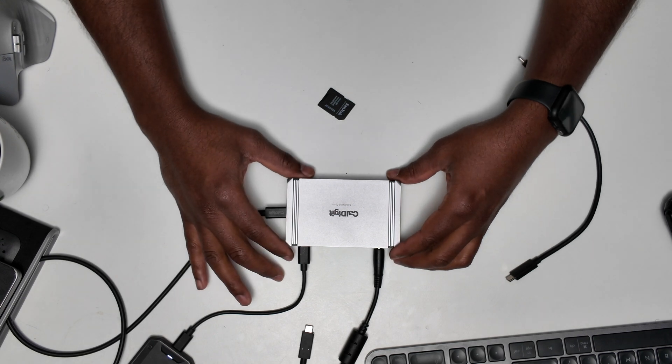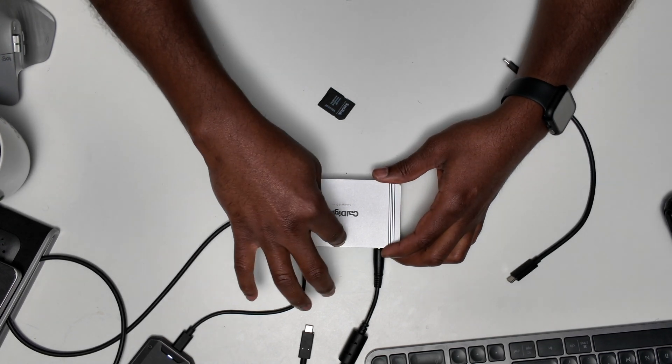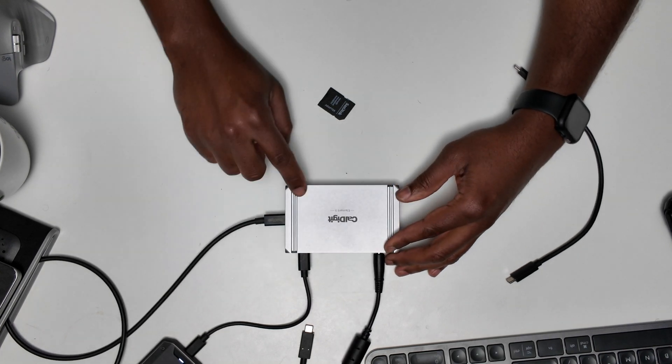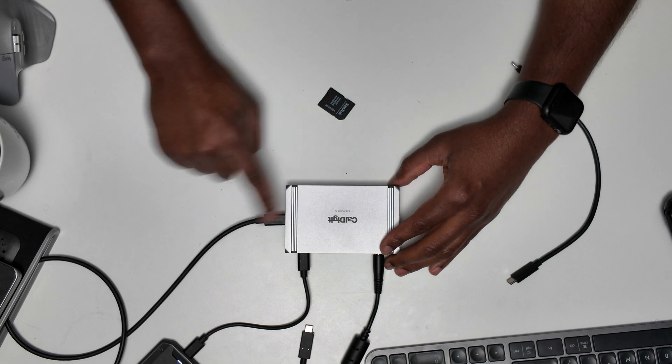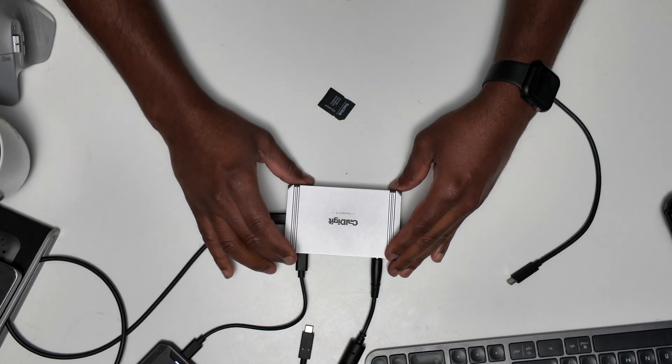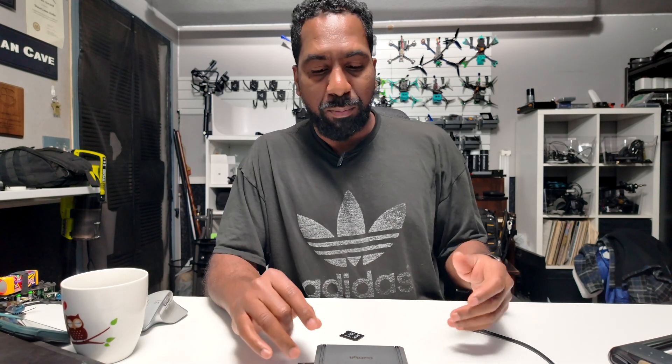They call it a nine-port or eight-port dock. You've got four ports on the back and four on the front — that's eight ports — but they're counting the port going out to the laptop as the ninth. So you really have five USB-C type ports and three USB Type-A ports. It's a fantastic device. I love it — it's super small and I've been enjoying it. If you have any questions about the CalDigit Element 5, leave them in the comments below.